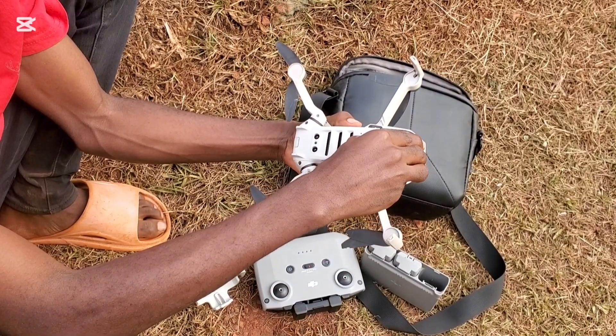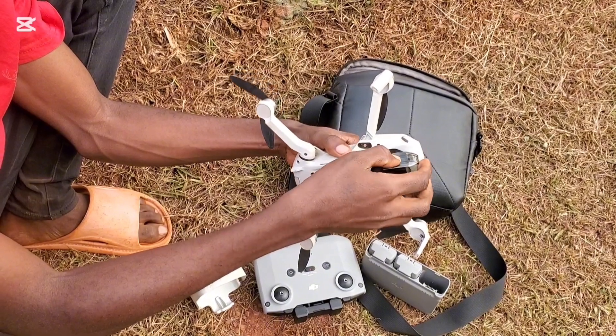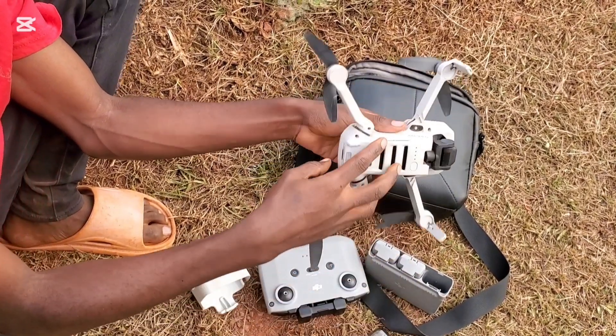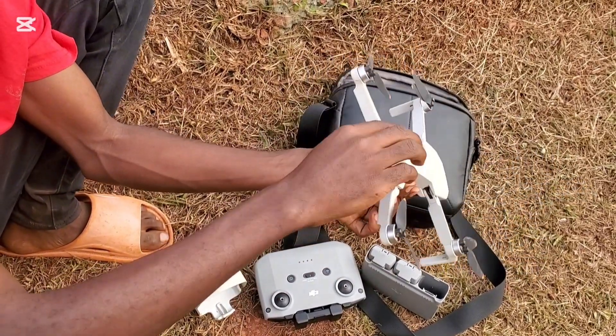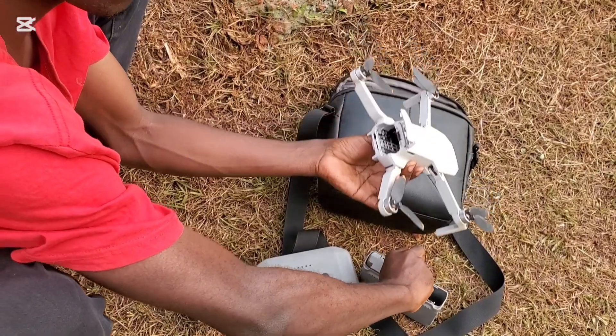Always remove the camera glass that protects the gimbal before operating the drone. Starting the drone without removing it will cause the gimbal to get stuck, and the drone will not fly when the gimbal is stuck. Open the back of the drone then install one battery from the charging pod.